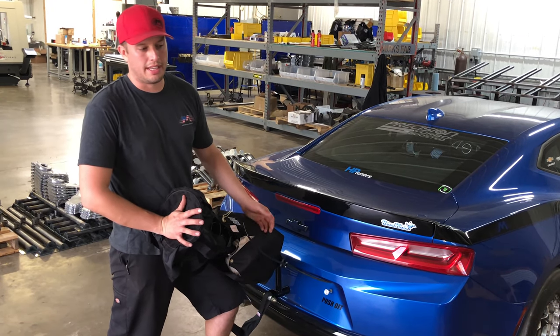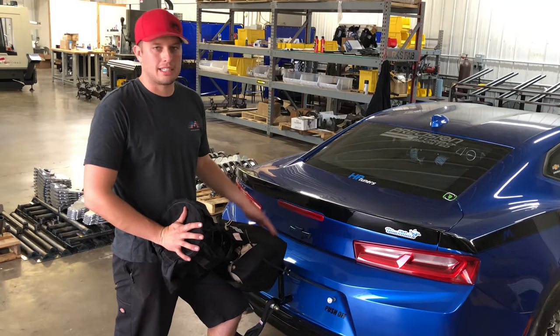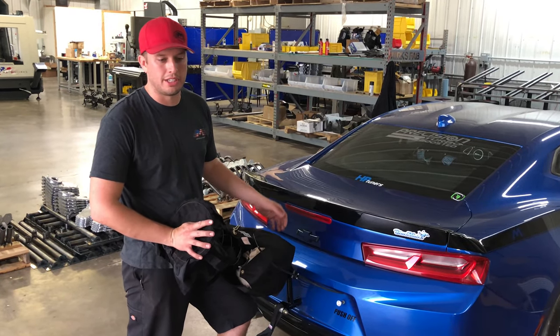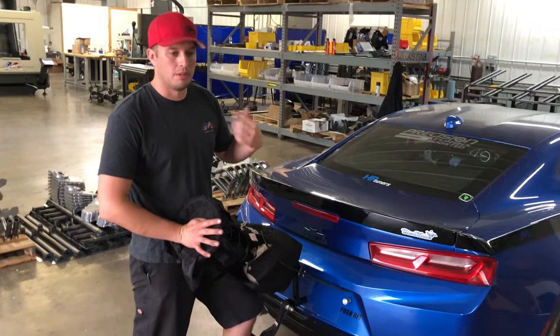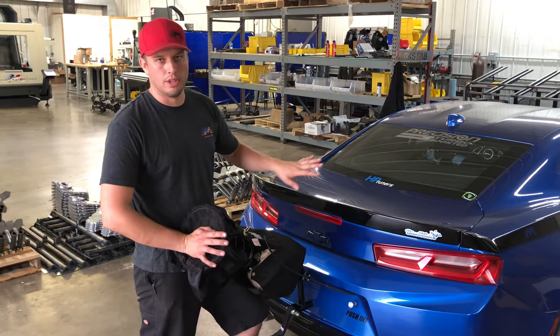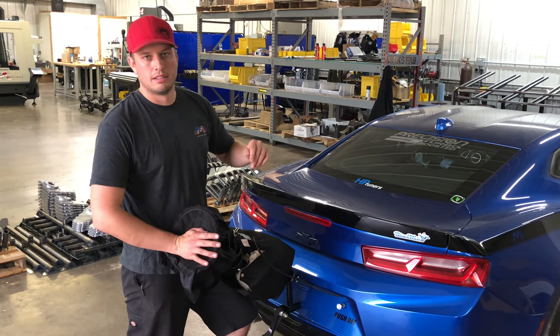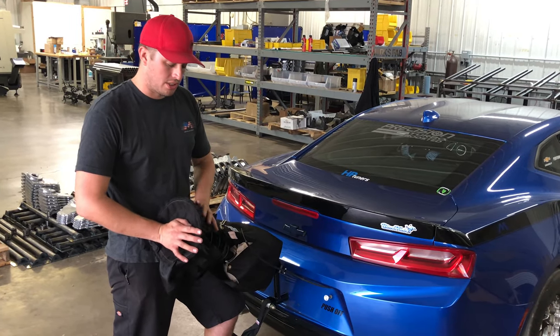The one thing I will say is that the air launcher and the spring canister are ten times easier to package, because basically you're able to wind the spring up, put it in, tie it closed, and you're done. With the air launcher, you just hit a button, it releases the pressure, you pack it, re-arm the air launcher, and you're good to go — so you avoid this whole step.